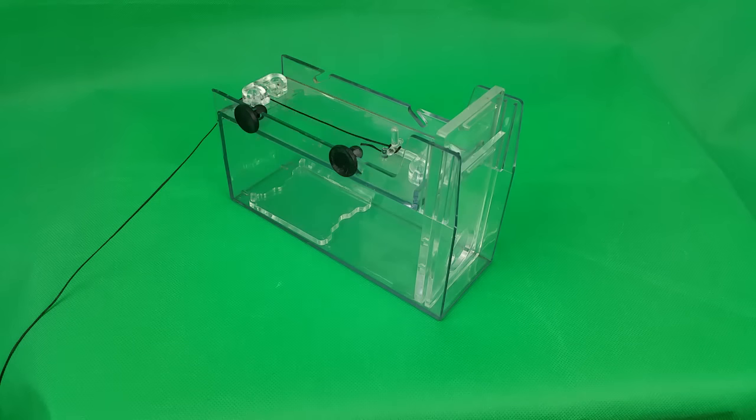Let's start out by taking a look at the trap. As you can see, it's very well built — it's built from acrylic and it looks really simple to use.